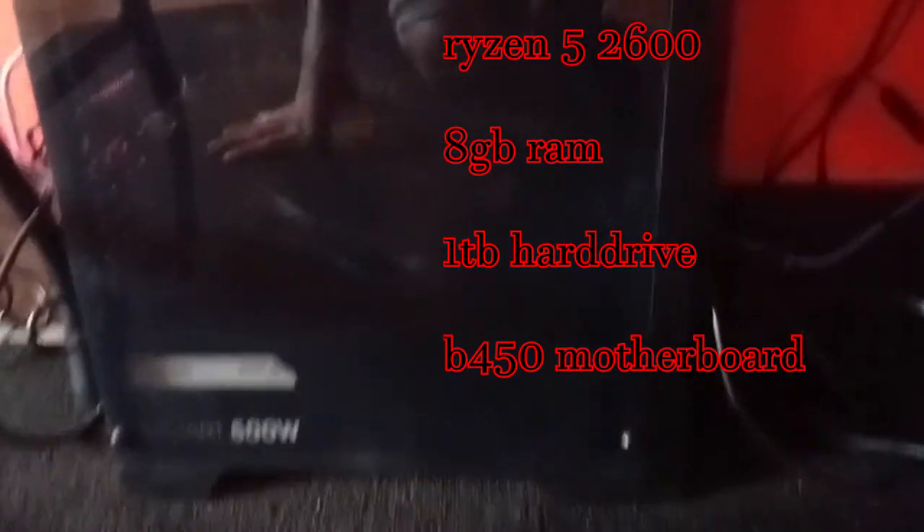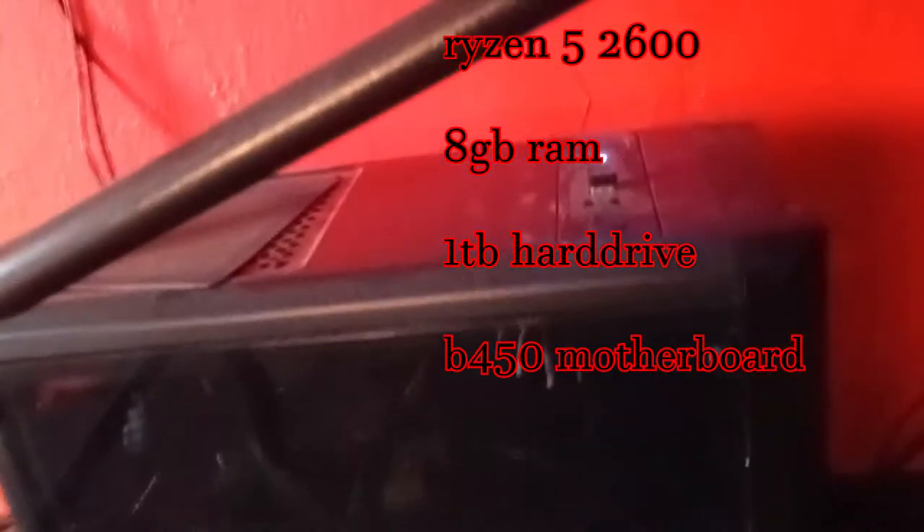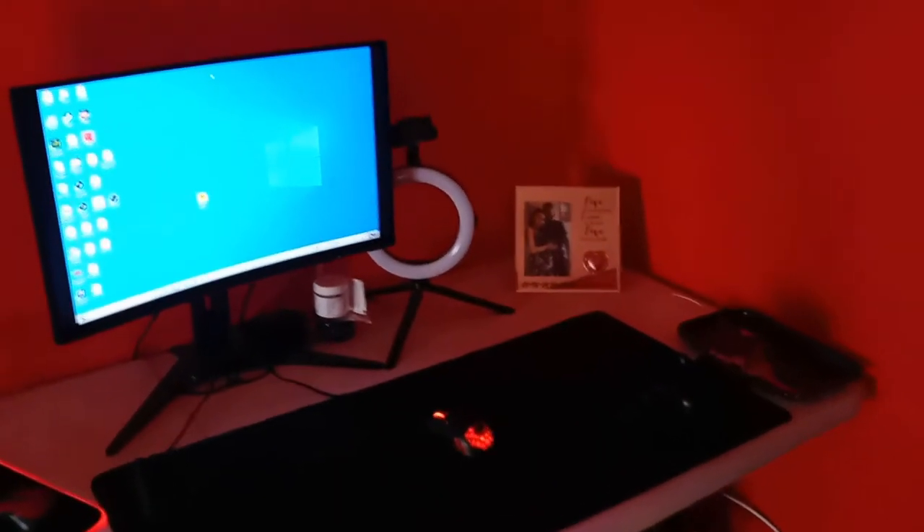I play Fortnite on this so that's all it's really there for. And then my streaming PC — you guys know I built this, it's ugly but it still works fine. You can see all the dust I've collected already, and the cable management is dog shit, but who cares. That's my setup — I don't want to go into detail about everything, but you guys have been asking, so yeah, thanks for watching.